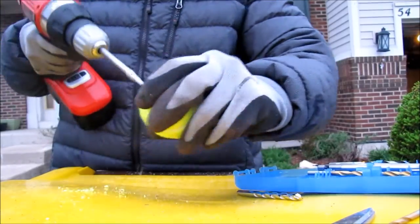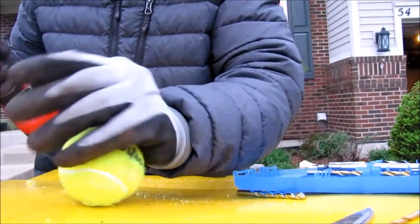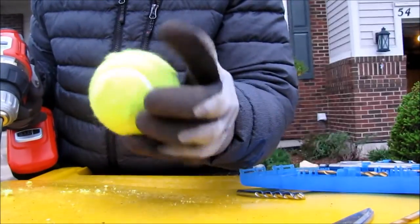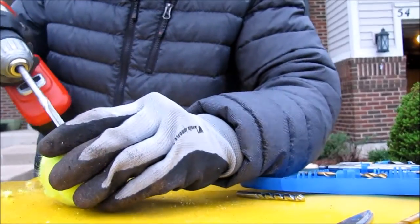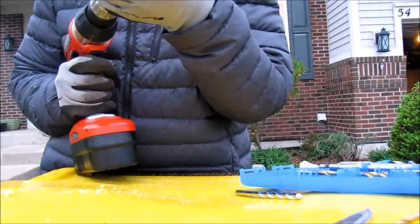Yes, look at that you guys! Wow, look at this ball — this ball is crazy. I think there's something inside of it. If you can see the hole, I think there's something inside of it. Okay you guys, you can see that I'm in the ball.